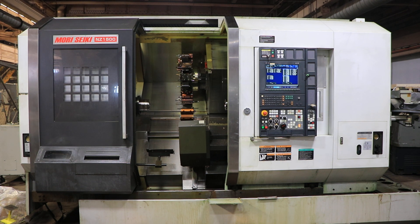Today we have a 2008 Moriseki NZ1500 T2Y2. The machine has two turrets, two spindles, both axes have Y axis capability, live tooling, C axis on both spindles. This machine has an L&S quick load servo S3 bar feed with it, chip conveyor, high pressure coolant.